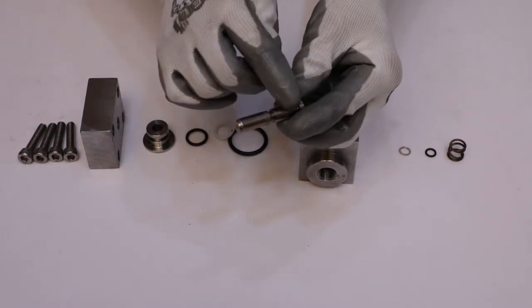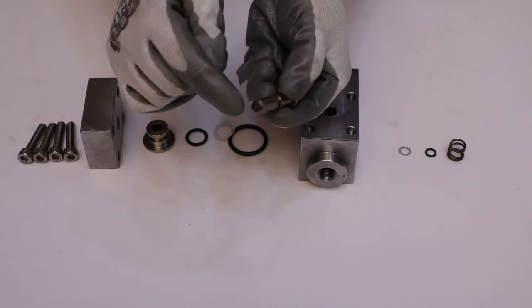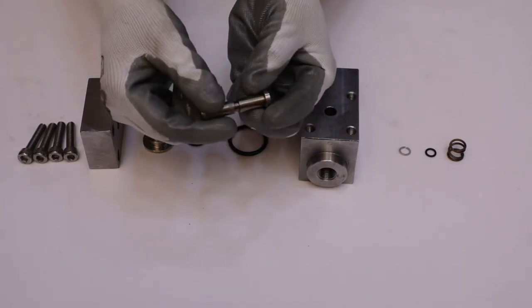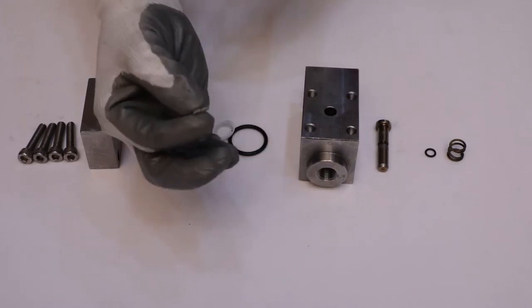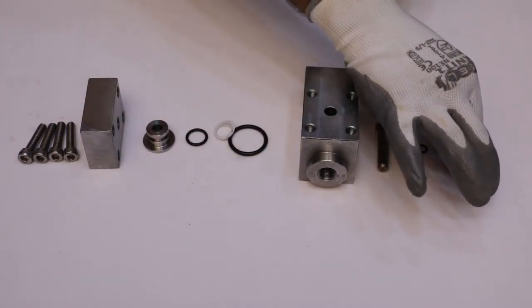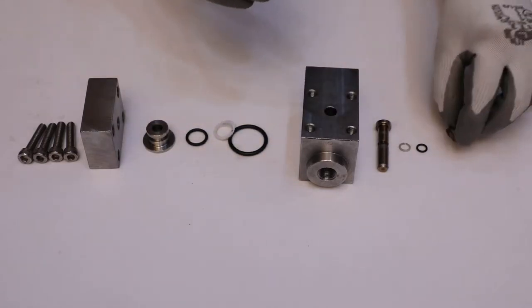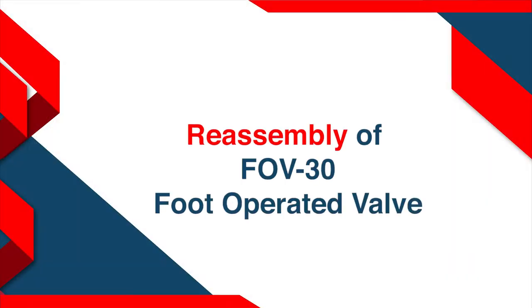After that, inspect the surface and groove of the spindle for any wear or damage. Check the palm gasket and O-ring for looseness and thickness. Inspect the helical spring for proper stiffness.